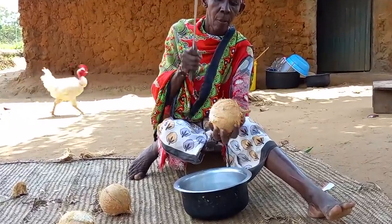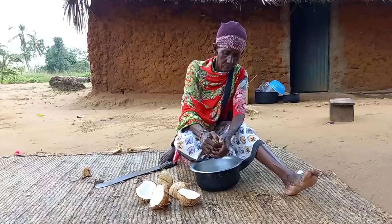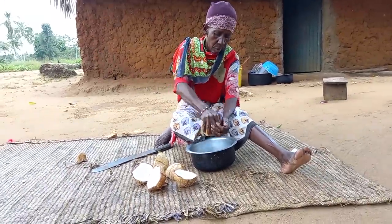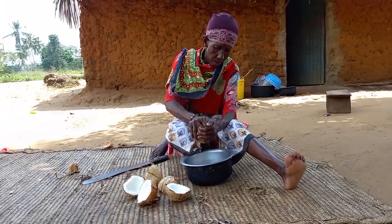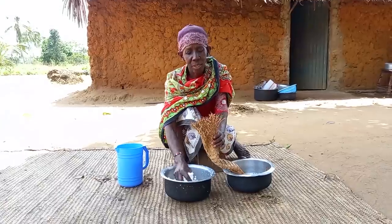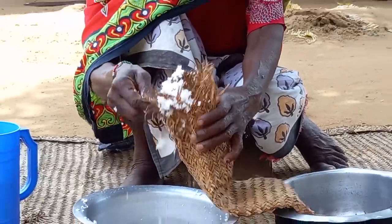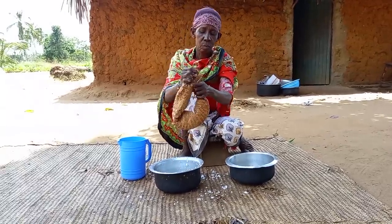Straight away, mom will start by breaking the coconuts using the boozy, she will then grind it. This is kifumbu. After adding the grinded coconut, she will then add little water and squeeze it for us to achieve coconut milk.